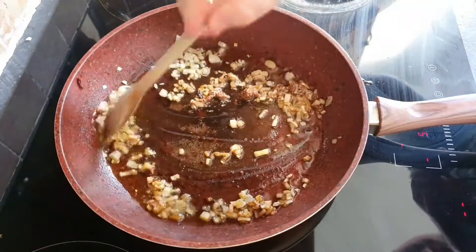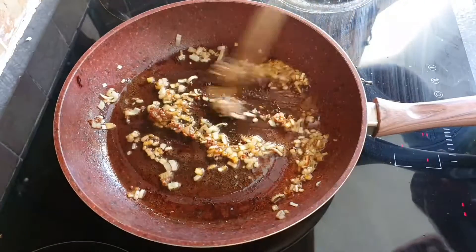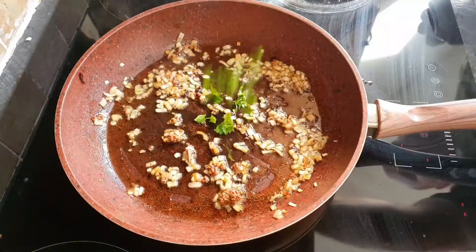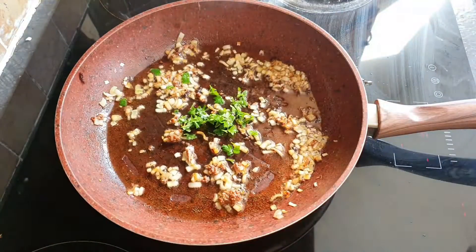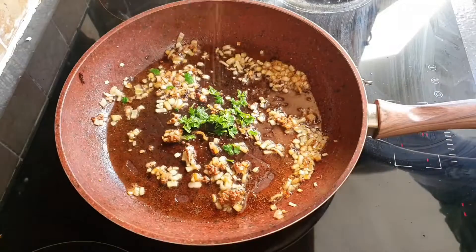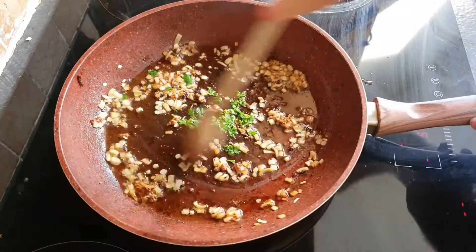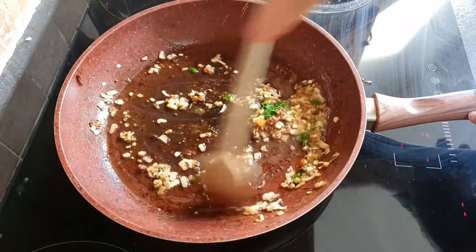We're going to stir that up and just deglaze the pan with the liquids and the oils. Once the pan is deglazed I'm going to add 1 tablespoonful of freshly chopped parsley and season liberally with some salt and some freshly ground black pepper. We'll stir that around and let that cook for another minute and then set it to the side.